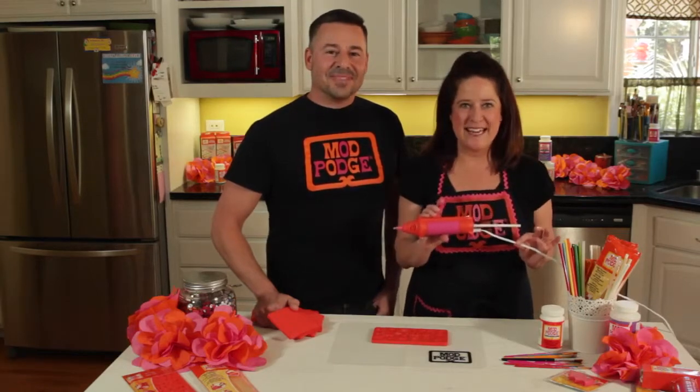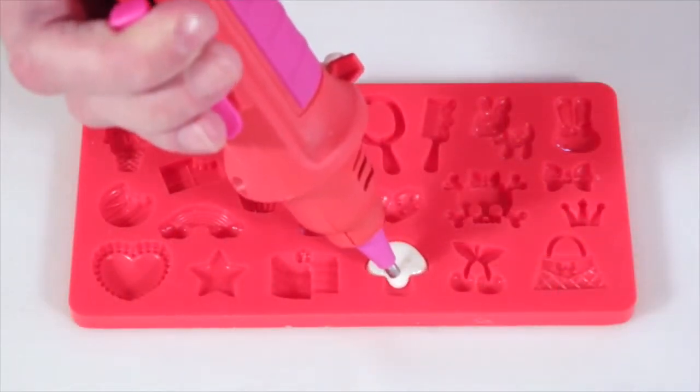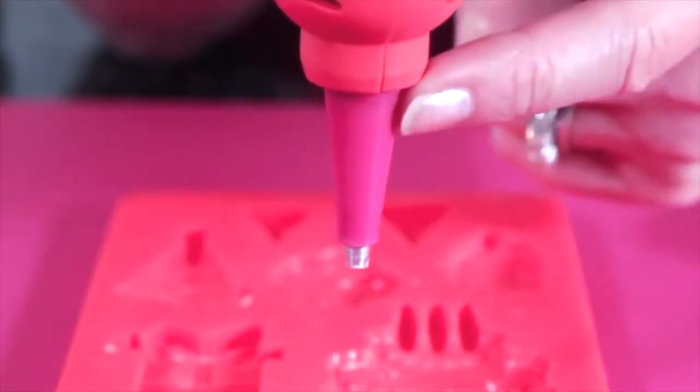The new Mod Melter is faster. It maintains consistent high-temp heat — it heats hot and fast, so no waiting to fill your molds. You can now quickly and efficiently fill your molds. The elongated silicone tip is great for hard-to-reach places on your molds.